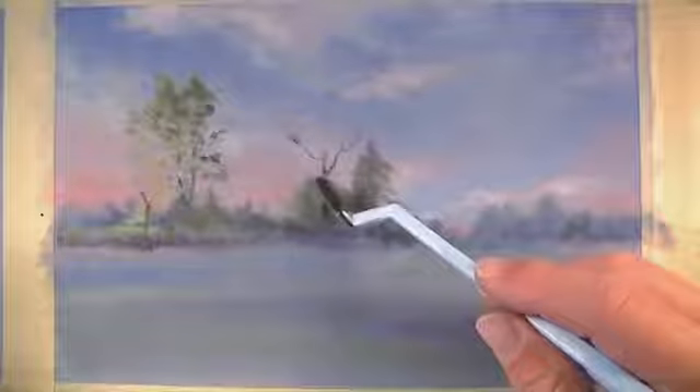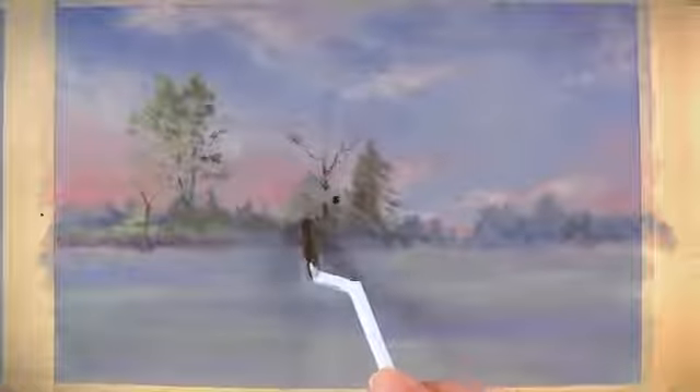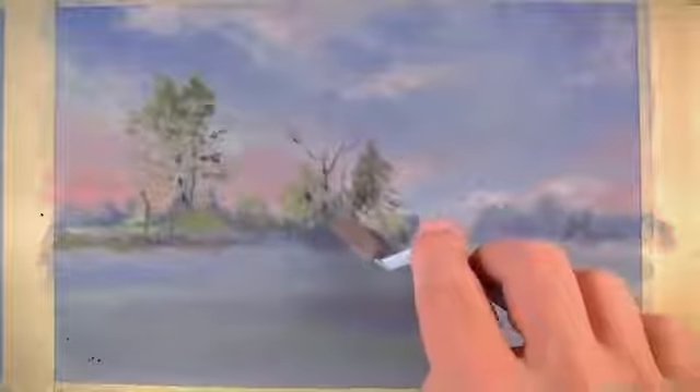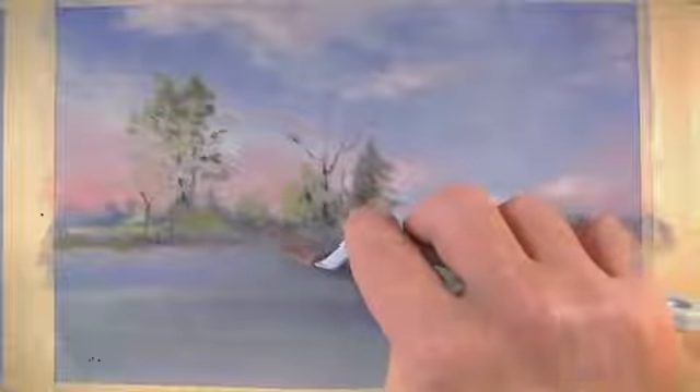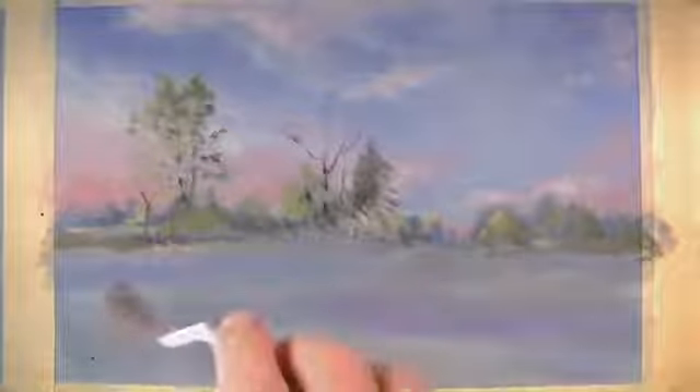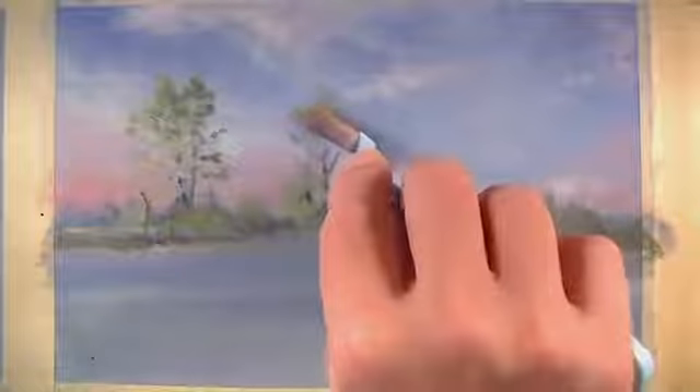Freshly loaded with black I can create the branches for a third tree in the middle ground. Next, with yellow and white and just a touch of green mixed on the applicator, I'll create a few highlighted areas and indicate some of the leaves that exist on the third tree in the middle ground.